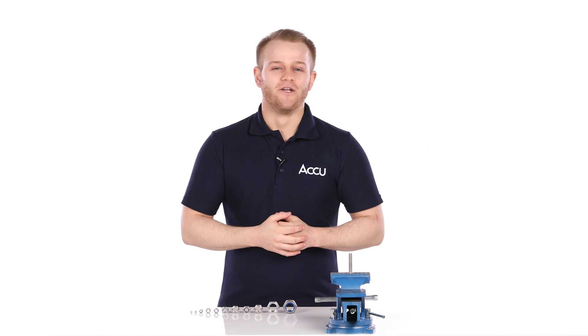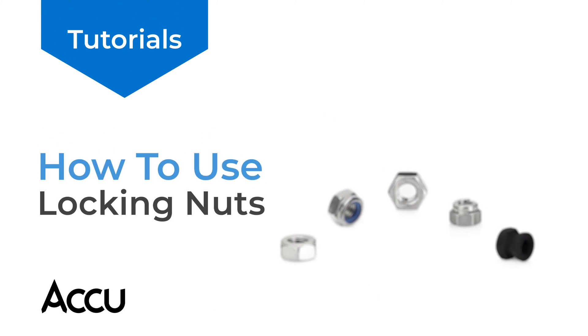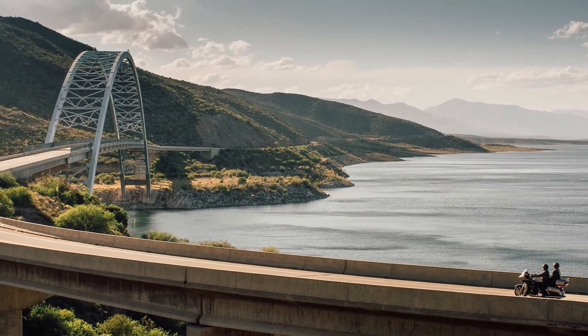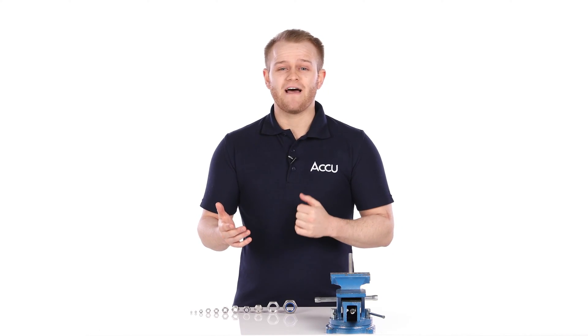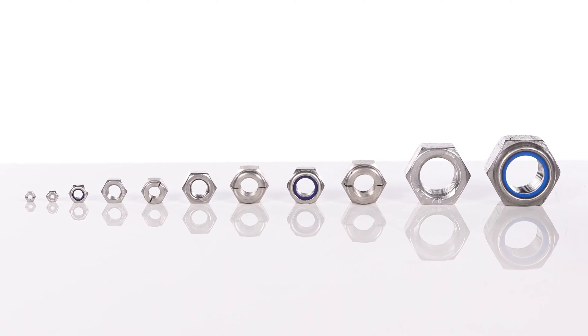Hello, today we're talking about locking nuts, how they work and some of the applications they're used for. From bikes to bridges, you'll find locking nuts everywhere in the modern world. They're designed to prevent fastenings from coming loose as a result of vibration, and we'll be talking about some of the most popular types of lock nut in a moment.